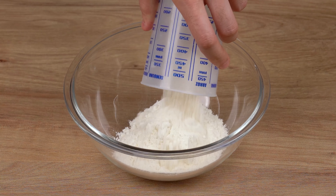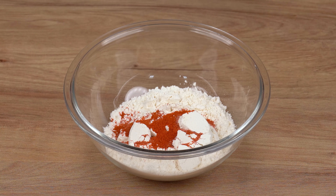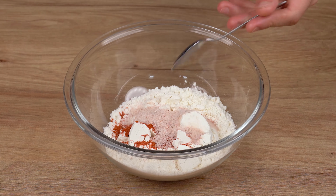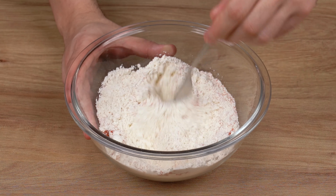Then, to a medium bowl, add one cup of wheat flour, one-half teaspoon of garlic powder, one teaspoon of sweet paprika, and finally one teaspoon of salt. Using a fork, mix it all together very well.